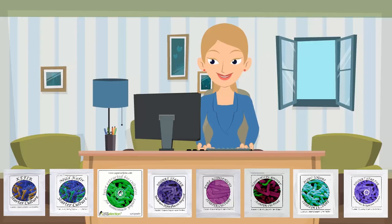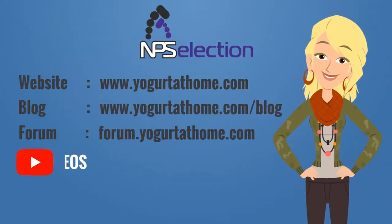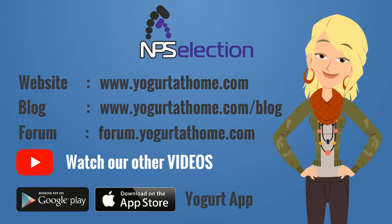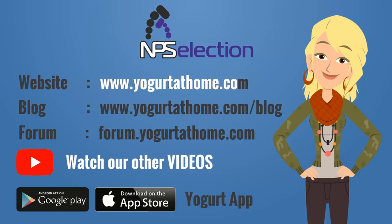For specific instructions and step-by-step tutorials, please refer to our website, blog, forum, or watch the other YouTube videos, or download the yogurt app at www.yogurtathome.com.